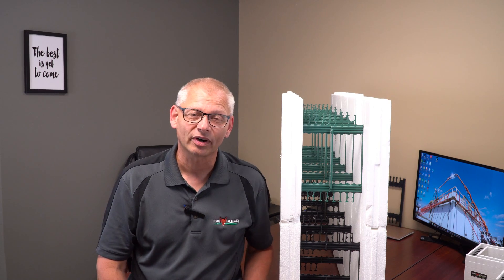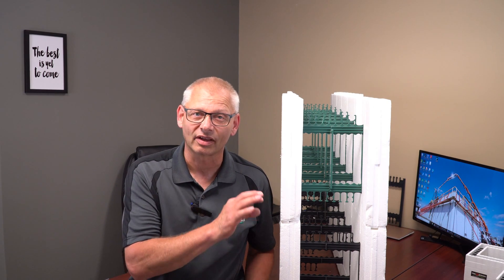I just got off a job site using the FoxBlocks Curve Block and thought let's put a video together and show you guys how we worked on this job site, and then I'll show you the videos I caught on site at the end, showing the actual curve itself.